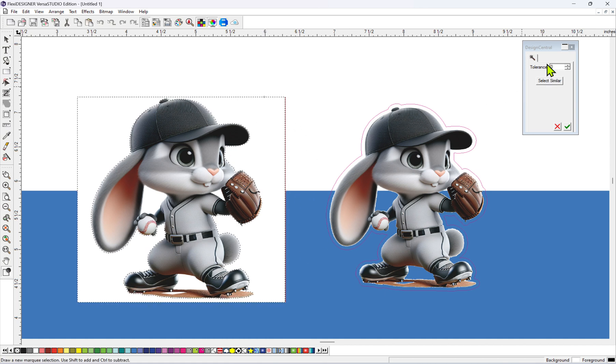Over here on the right, under Tolerance, I believe the default was maybe 50 or 60. For this design here, I just lowered it all the way down to zero, and it did a really good job of going around the design.